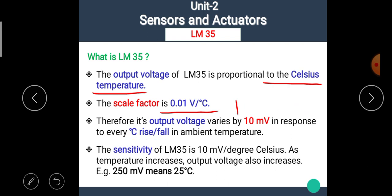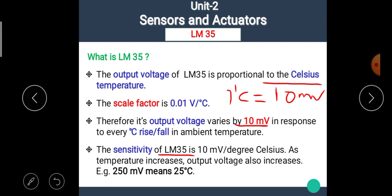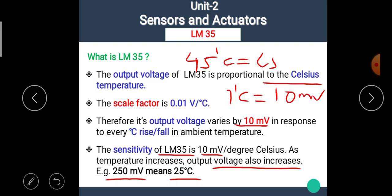The sensitivity of LM35 is 10 millivolt per degree Celsius. That means if the temperature of the sensor changes by 1 degree Celsius, we get a difference of 10 millivolt at the output. As temperature increases, the output voltage also increases. For example, if we have 25 degree Celsius, the output of LM35 is 250 millivolt. Similarly, if we have 45 degree Celsius, the output of LM35 gives us 450 millivolt.